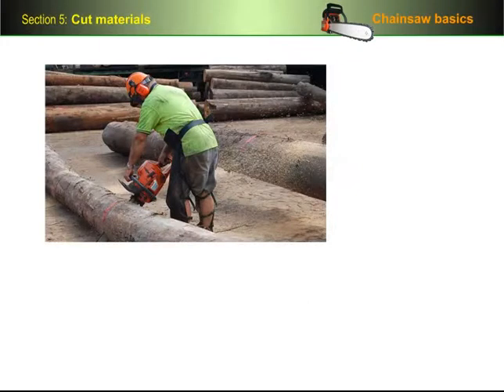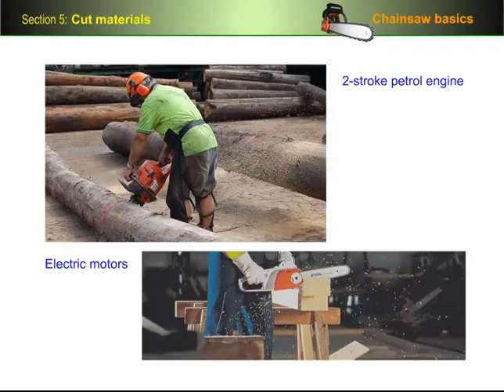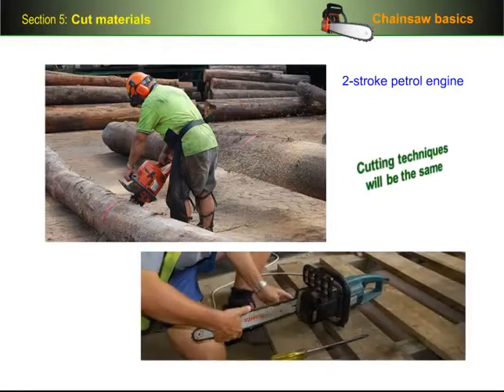Most chainsaws are powered by a two-stroke petrol engine, but some smaller saws use electric motors that plug into a normal 240 volt power point. Generally speaking, the cutting techniques you use will be the same for both types of saw, although you need to be careful with the power lead on an electric saw and make sure no one trips or you don't cut through it.